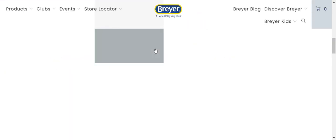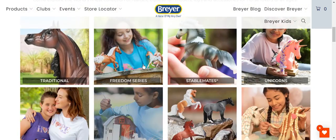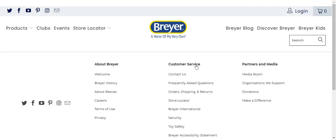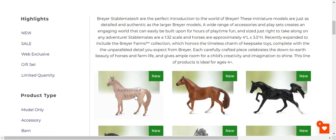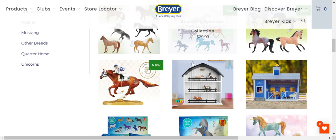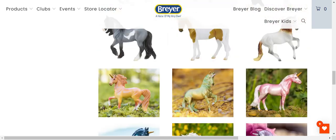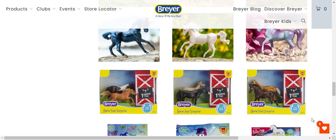Last but not least, we're going to look at the Stablemates. I'm not going to look at Mini Winnies because they're just in the blind bags — I don't get a lot of Mini Winnies. A lot of these Stablemates come in blind bags too, which is really cool. I like Secretariat. My favorite thing about Stablemates is models that don't come in any other size. I love the Horseful Surprises — I just love those.